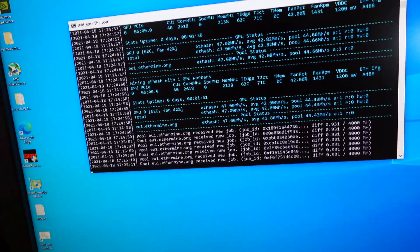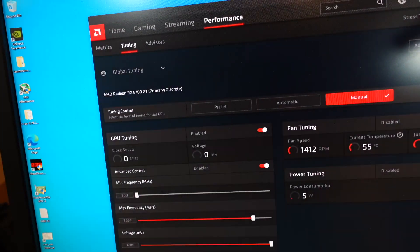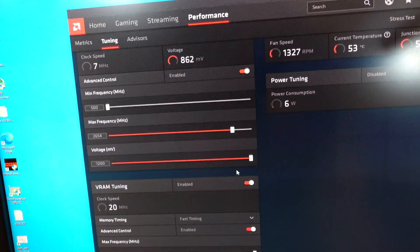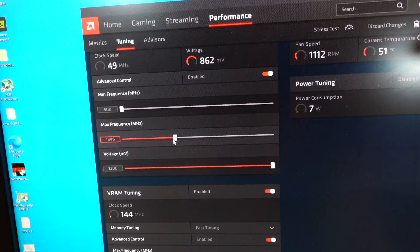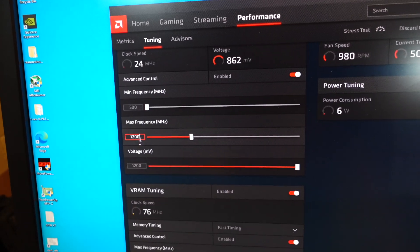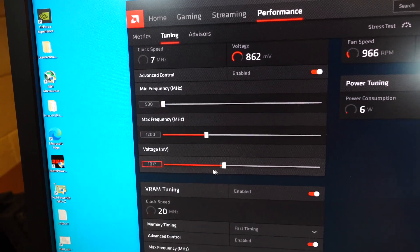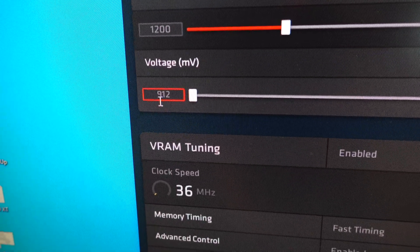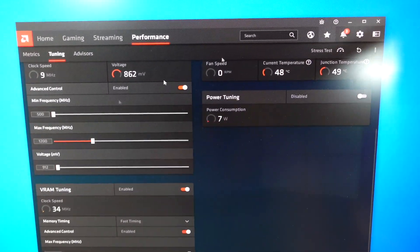Let's open AMD's Radeon Software back up and now we're gonna look at the GPU tuning section. We're gonna do two things — we're gonna bring the max frequency down to around 1200, and the voltage we're going down as far as it will let me, which is 912. I'll show you how to get that down even further once we finish testing this out. Apply changes.